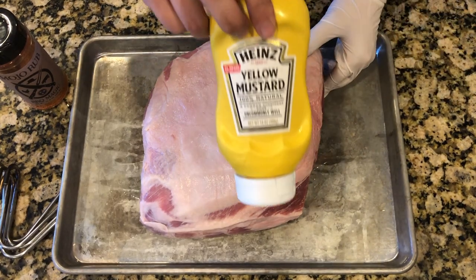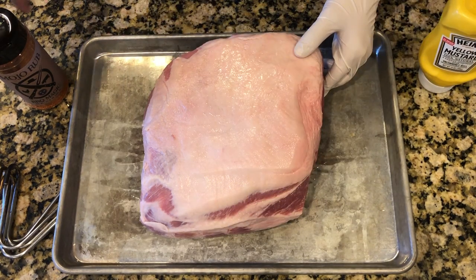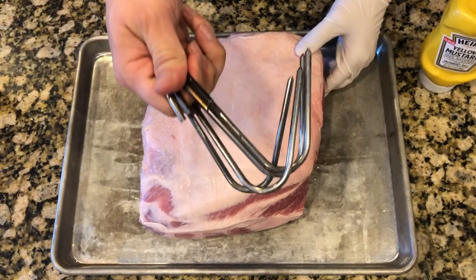For the binder today we are going to use mustard, and for the rub we are using Tennessee Mojo Barbecue Magic. We also have four hooks that we'll be using to hang the pork butt in the pit barrel cooker. This is a big piece of meat, so no need to go easy on the rub.